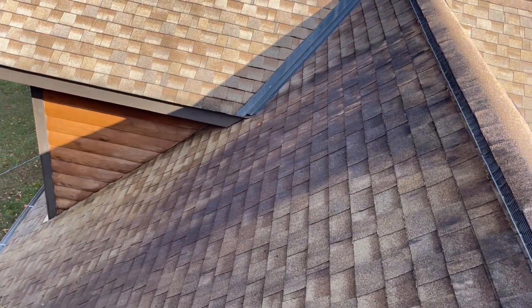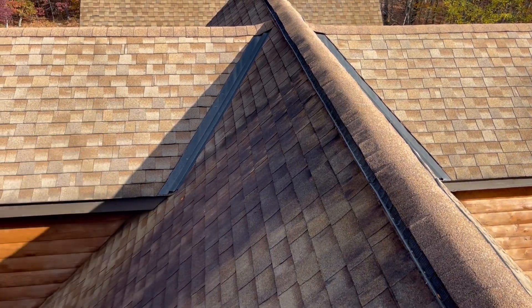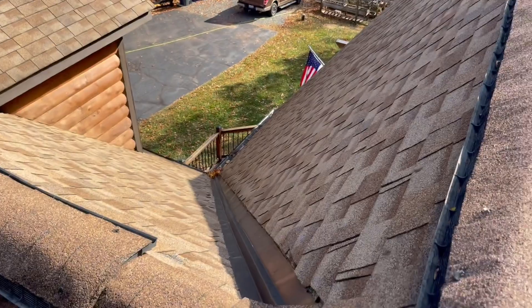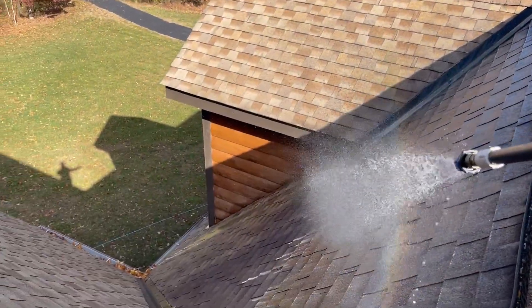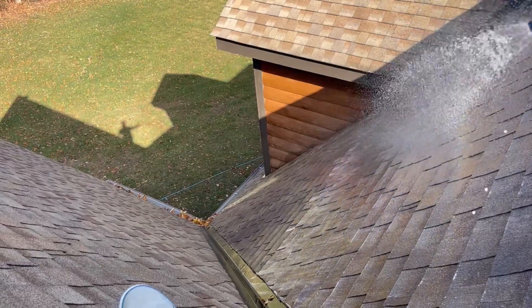There's another spot right there that I wasn't able to get — it was quite windy and I didn't want to waste a lot of chemical. It should look like every other side, but it doesn't. So I'm up there, we're going to drop some chemical down on it and let it do its thing.